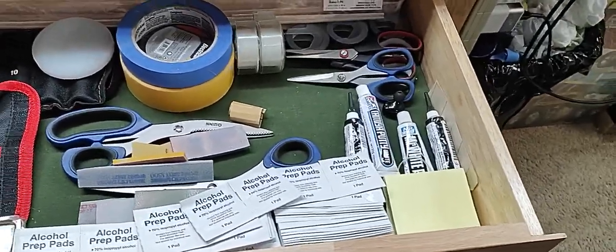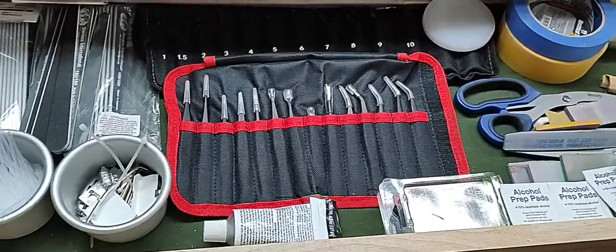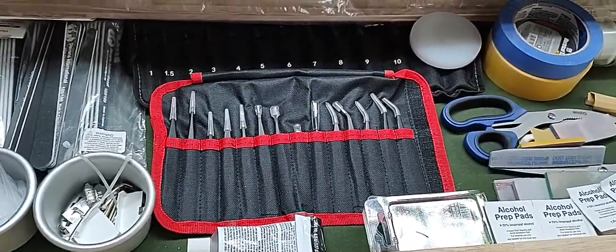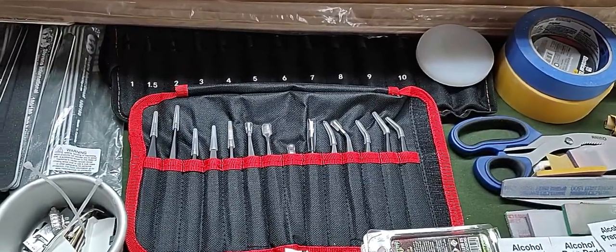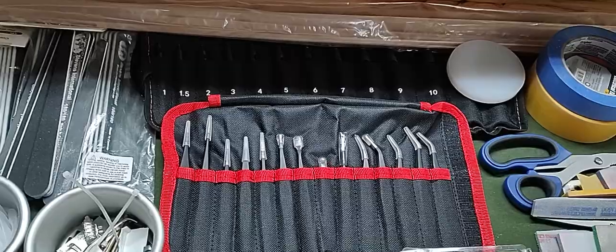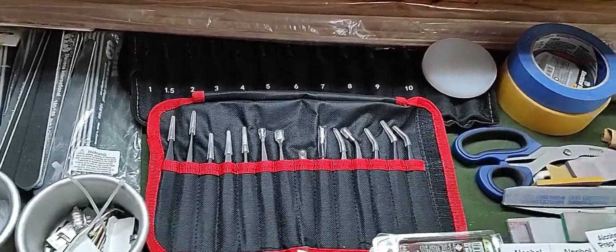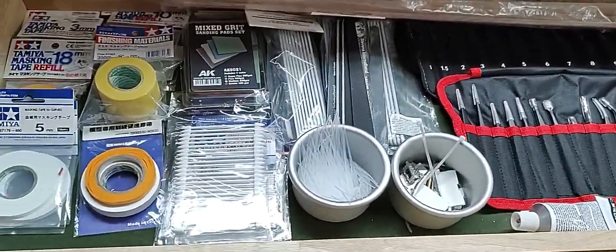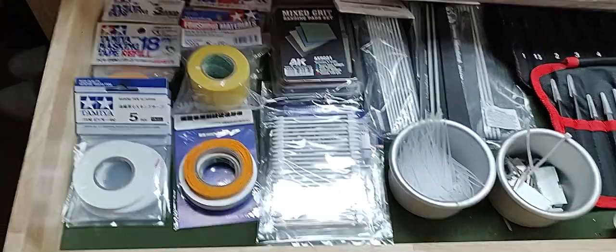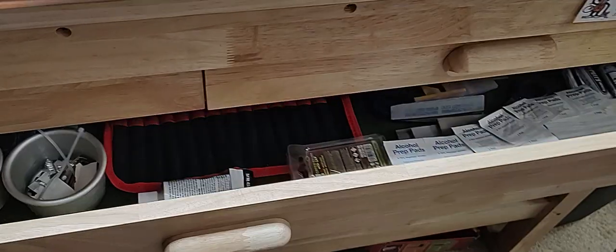Down here we've got more supplies: alcohol pads, putty, scissors, and tweezers — these are the tweezers I use most. Behind that is a leather hole punch I got recently for the first three hole sizes — the one, one-and-a-half, and two millimeter — so it punches really tiny holes. We've also got more sanding sticks, more supplies as overflow, and tape. Nothing you all don't have, I'm sure, but there was some interest so I wanted to show everybody.